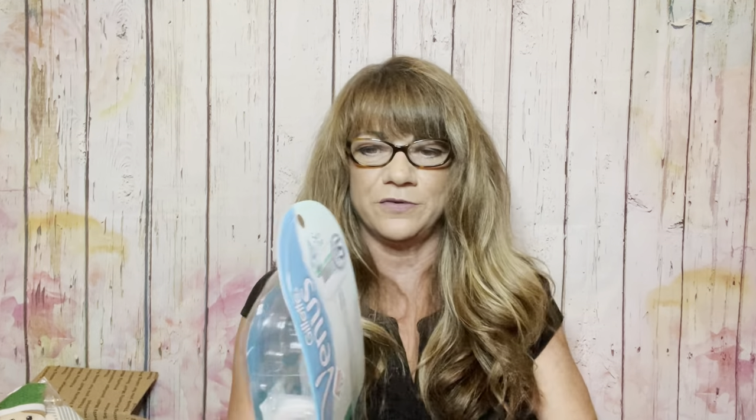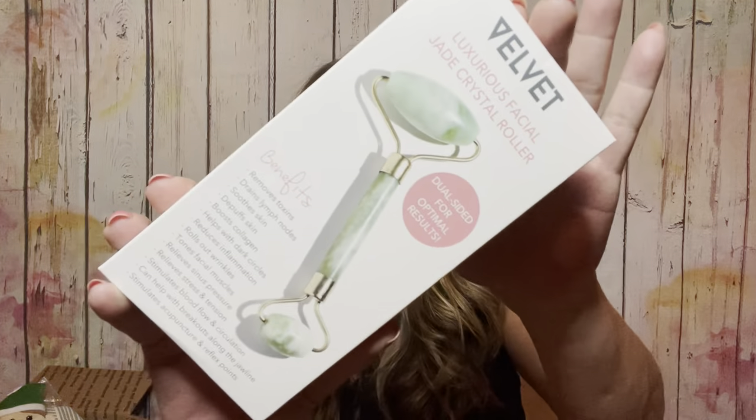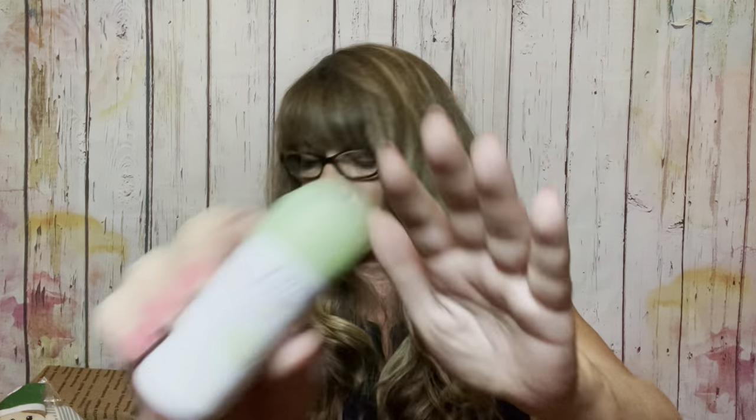We have a Gillette Venus shaver in there. Then we have a Daily Concepts exfoliating dual texture scrubber, and a facial jade roller with a small side and a big side. Just for the heck of it, we have a Dove dry spray go finish — I'm not even sure if it's a deodorant or a spray. Then we have a room and linen spray, and four little mini candles. They smell really good — you can take them to the bathroom, around the house, or on vacation.